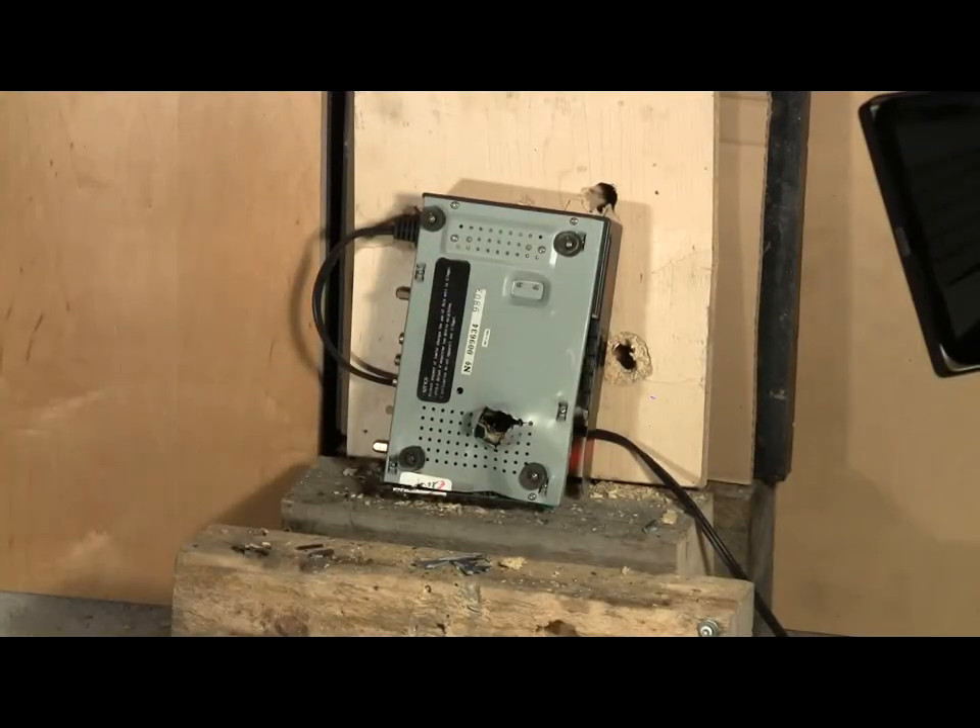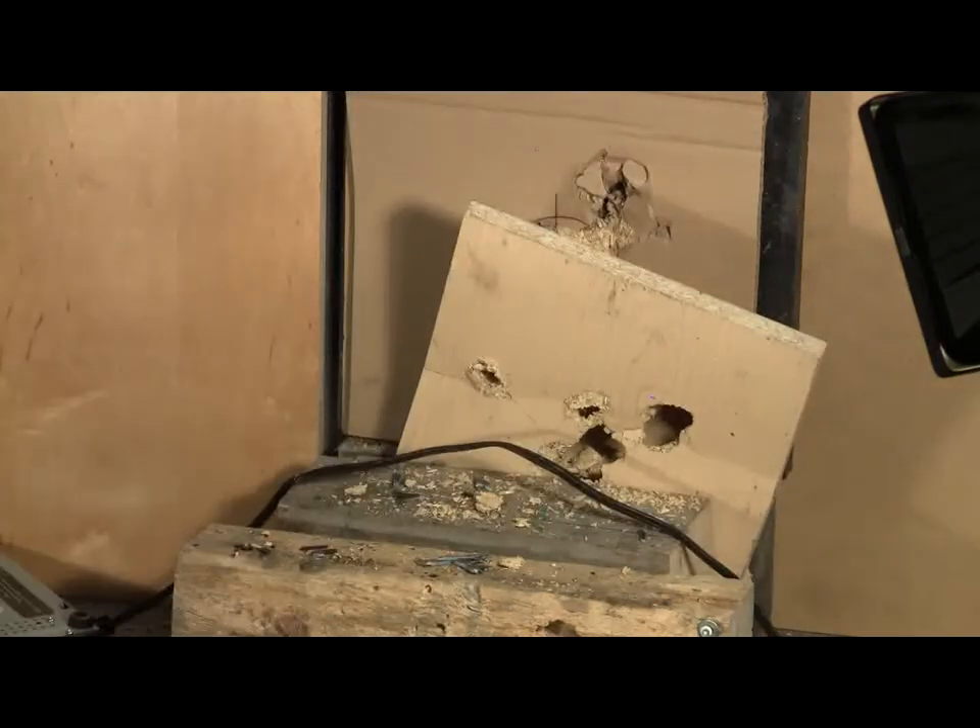Again with the spool valve cannon, calibre 750, hard alloy cast lead slug. I will fire at 300 psi. Hit something again.